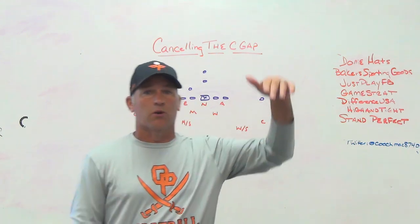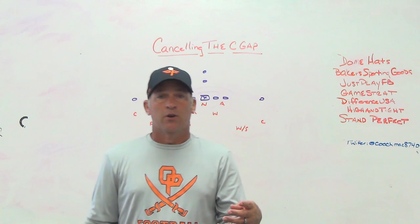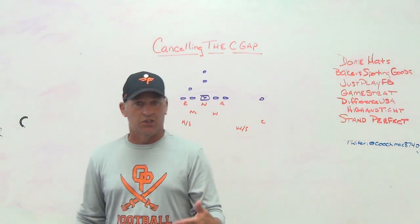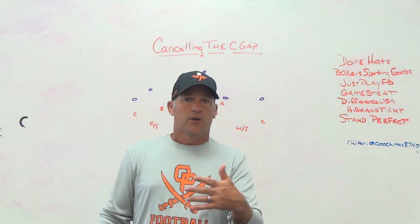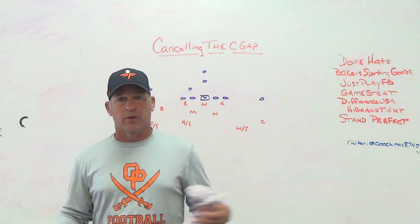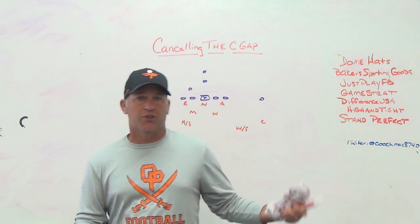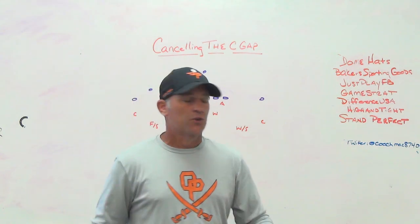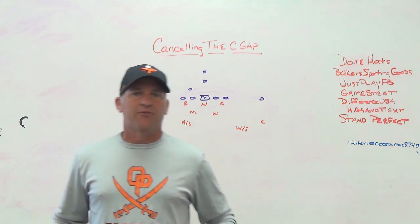If you can't get your ends to be good spill players - for whatever reason, some kids don't understand, some aren't physical enough, some won't read their keys, some don't want to spill because they're not going to get highlights - I've dealt with all of those things in my career. I've been at places where we spilled pretty well with players that were smart, disciplined, and physical enough. I've also been at places where kids didn't spill because they refused to, and at that point you've got to find another player.